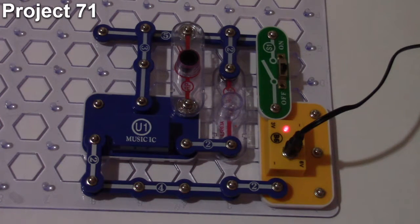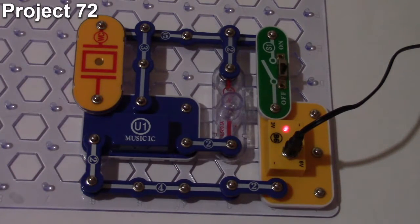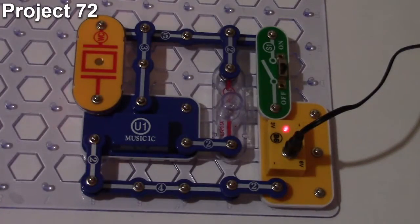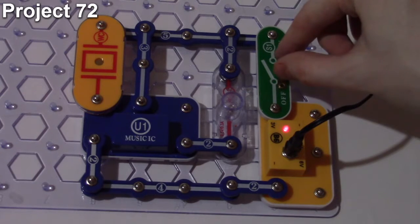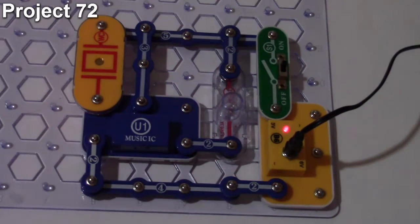Project number 72 is the voice controlled lamp. The objective is to control the lamp using sound. It's similar to project 71, but the photo resistor is removed from the hold port and the whistle chip is placed on the trigger side. When the circuit turns on, the lamp comes on but only stays lit through one cycle of the music IC before going out.